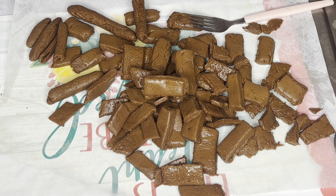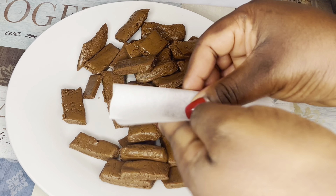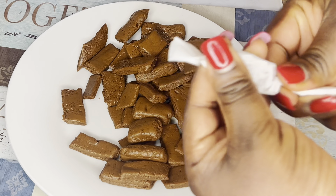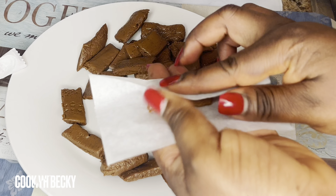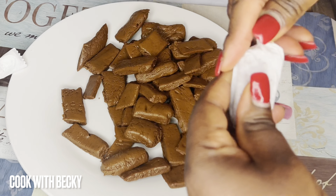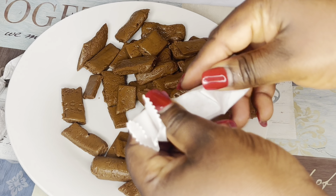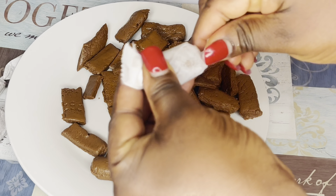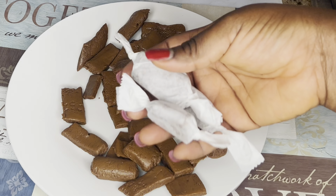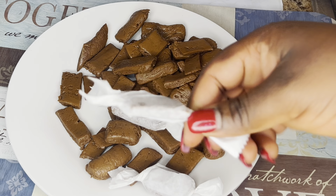Next, I poured it onto a parchment paper and placed another sheet on top to help me roll it to a flat surface. I used my pizza cutter to cut it — you can cut it into any shape you like. Make sure you twist or cut it before it gets cold, because once it cools you won't be able to shape it anymore.